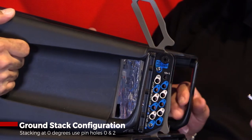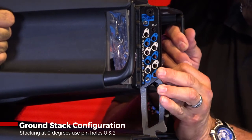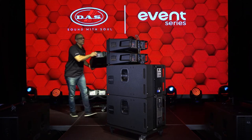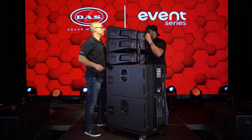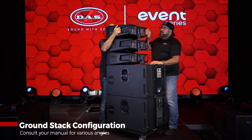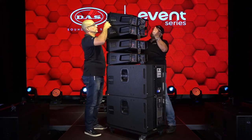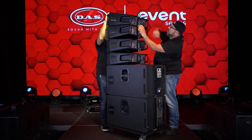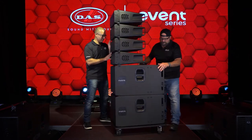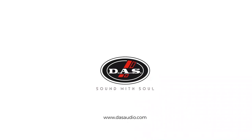Now we're ready to take it up slow. The second pin holds it into place — that's locked in now, that's going nowhere. And now we're ready to rock. Let's do this.